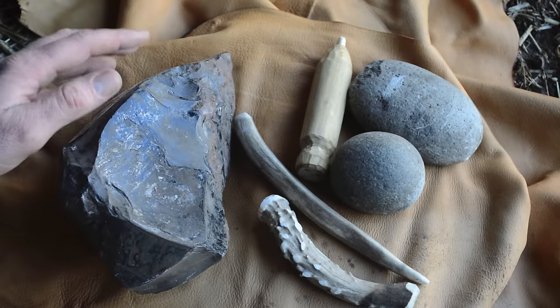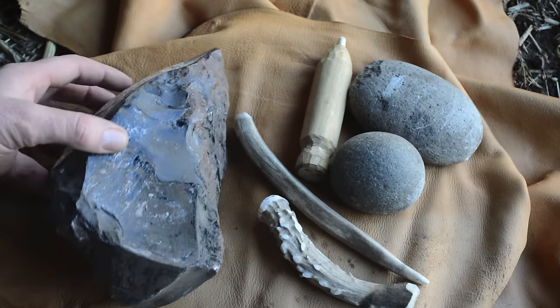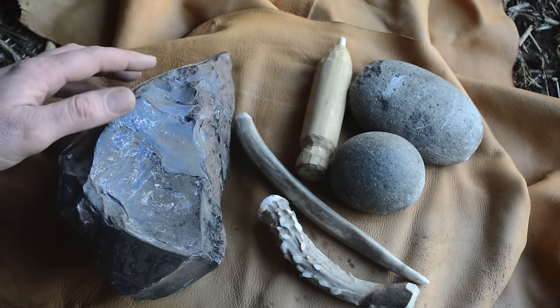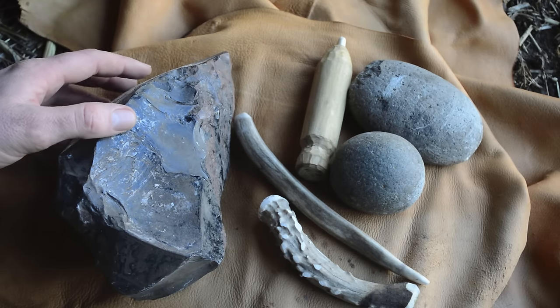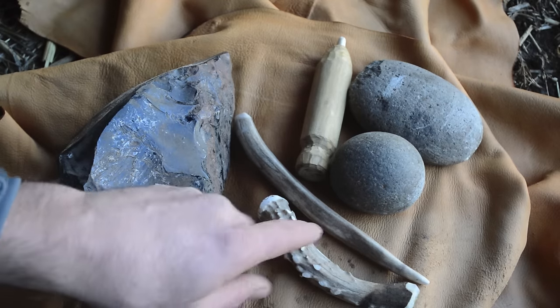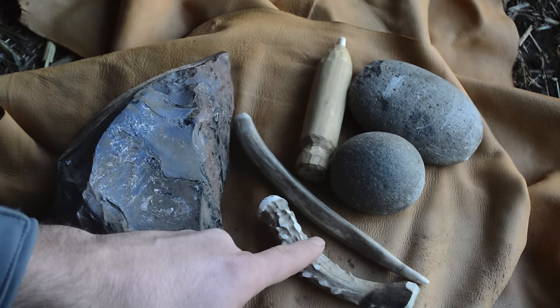Here's what I'll be using to make my ancient Greek heart-shaped obsidian arrowhead. I have a piece of obsidian I dug out of Glass Buttes — it's volcanic glass, incredibly sharp, and has been used for making arrowheads for thousands of years. My flint knapping kit consists of a leather pad and a deer antler I'll be using to strike flakes off.